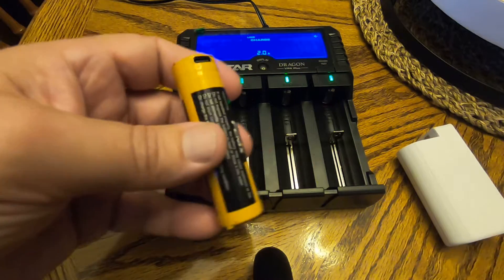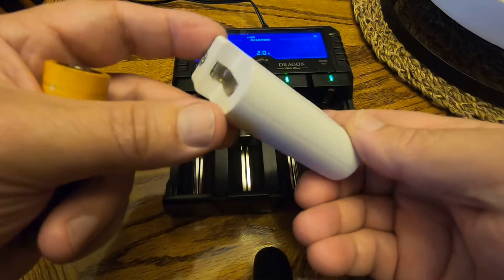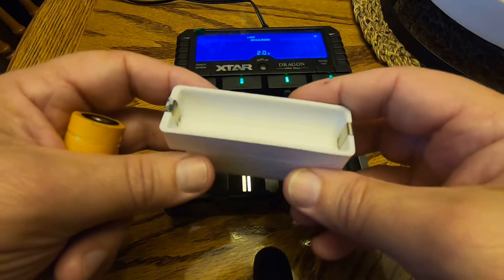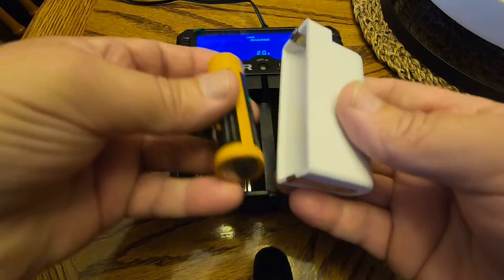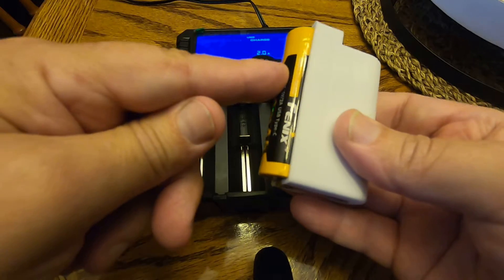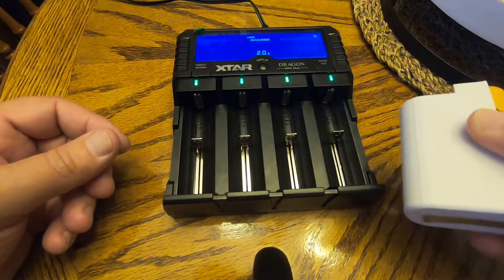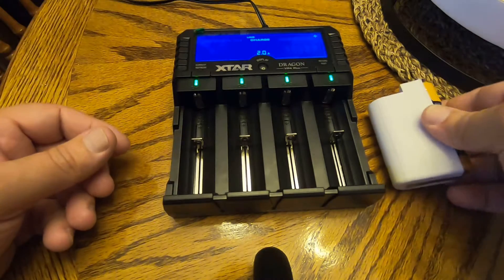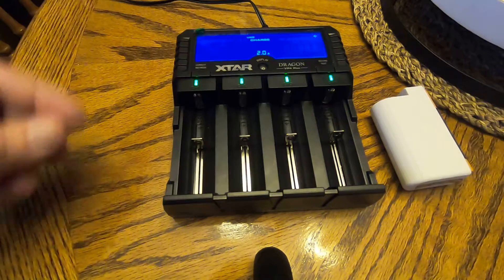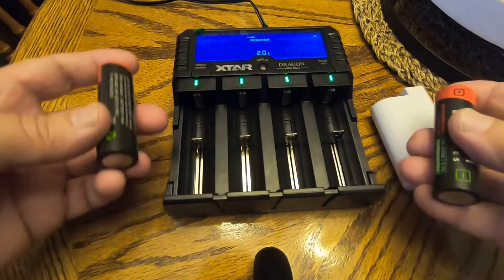This one is protected and it's also got this USB-C connector, so it makes this one really long. What I did was I made a little adapter — I designed it in Fusion 360 and printed it out. It allows me to stick the longer battery up at the top, and then when I put it into the charger, the charger thinks it's just a regular battery.